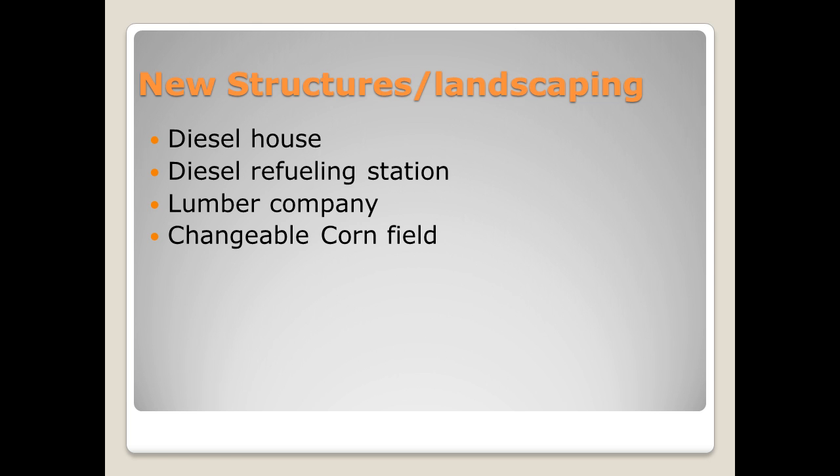I have a space on the layout for a large cornfield, and I'm actually going to do two cornfields — one is going to be a green cornfield, and another which will be more of the fall harvest, a yellowish-brownish type corn. I want to be able to swap that out to simulate different seasons on my railroad, so I'll make two separate cornfields that are going to be interchangeable.